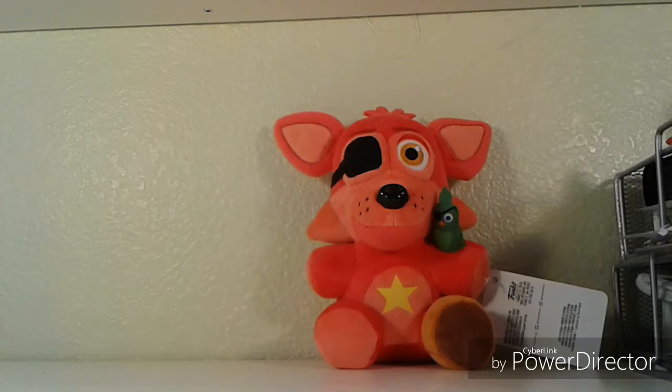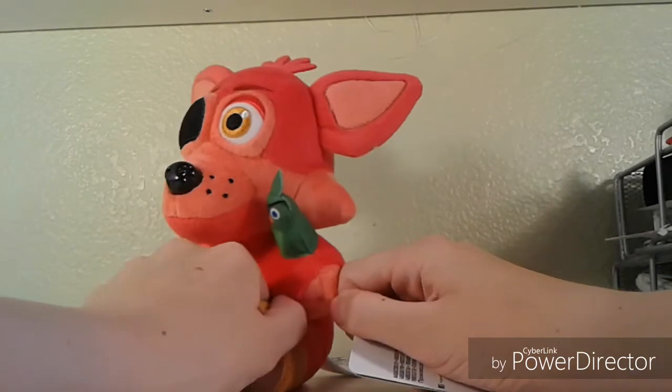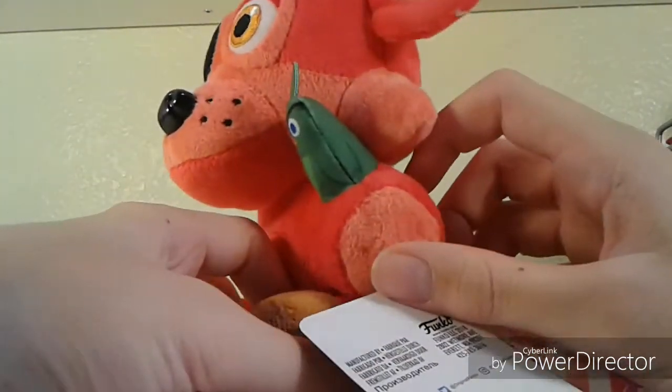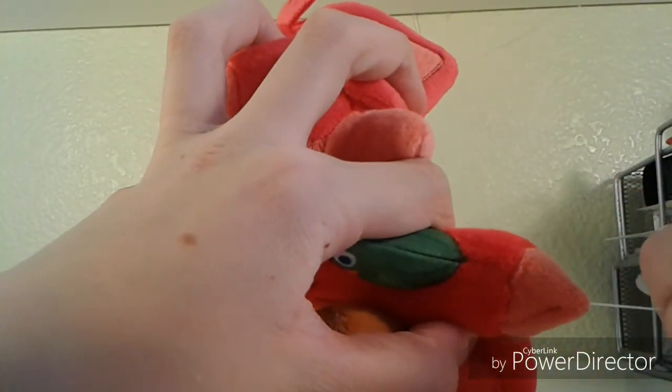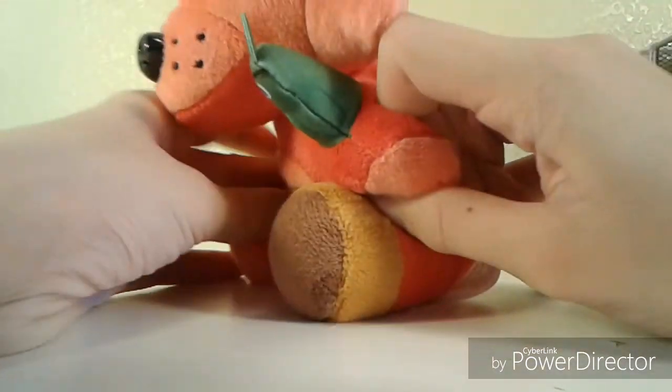He looks really cool, he is really nice. Now I do have every single Pizzeria Simulator plush, so there will be another review on that. That bird is very... thick. When I pulled the tag off — everyone loves pulling tags off. Can I put the bird back there? Oh! Thick bird. It looks like a penguin.